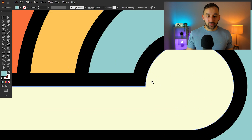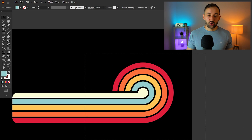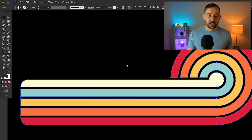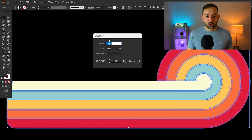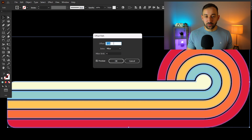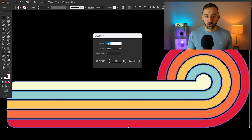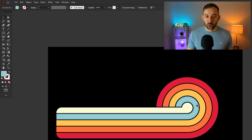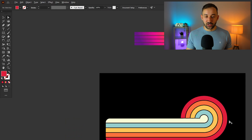If your gaps have turned out too big, a quick tip to adjust them is: select your entire shape, go to Object > Path > Offset Path, and play around with the offset pixel amount. Decrease it to make a smaller gap, or go to a negative value to create shapes smaller than the original. Use the Direct Selection tool to select and delete the original shapes if they're in the way.